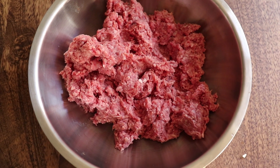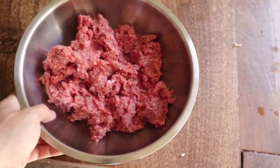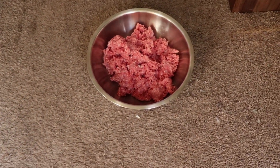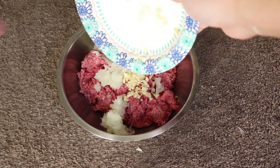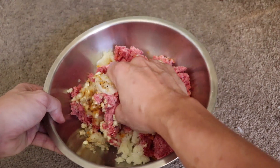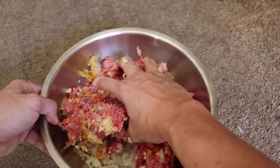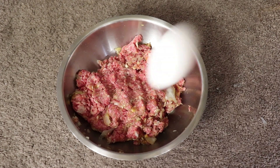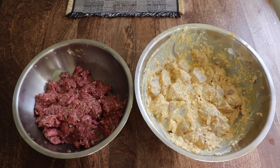Now on to your kubideh. We have here some ground beef — but this isn't ground beef, this is ground beef. Add the rest of the onions and garlic to the beef, salt, pepper, and turmeric. That's hot. I forgot to add an egg.